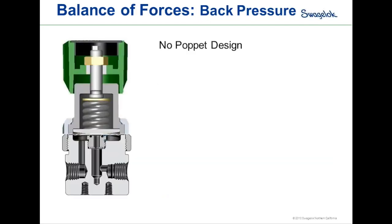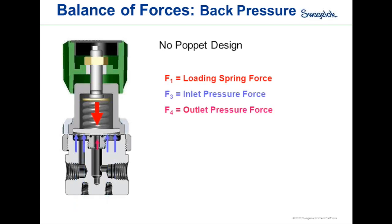Looking at the balance of forces for a no-poppet back pressure regulator design, this regulator just has the seat with an O-ring sealing against the diaphragm but no poppet in the seat. The balance of forces equation has the loading force F1 above the sensing element, and the inlet and outlet pressure forces below. The loading force F1 must be greater than F3 plus F4 to keep the regulator closed. Once inlet and outlet pressure forces rise above the set point, the regulator begins oscillating to hold upstream pressure constant.